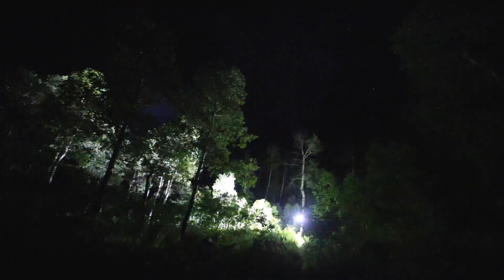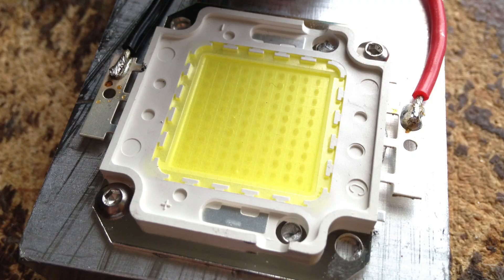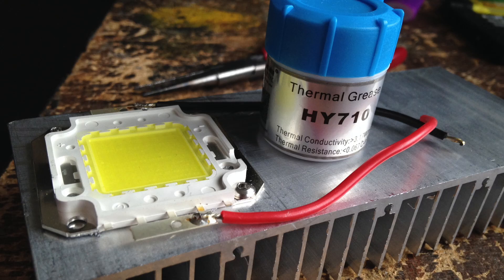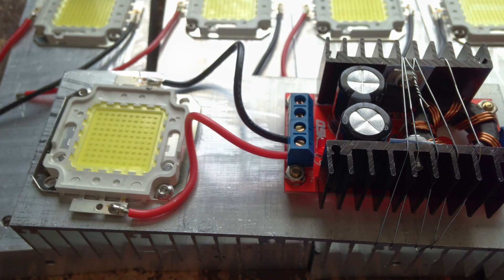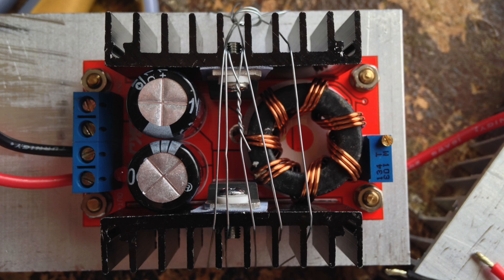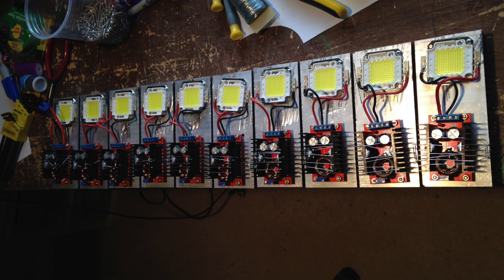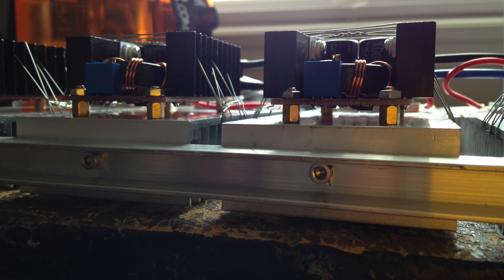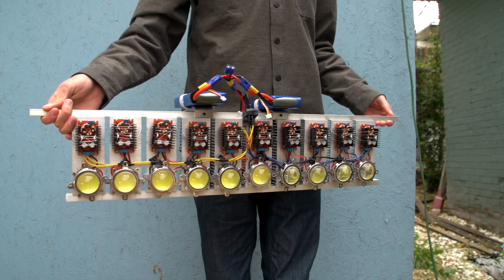A halogen equivalent would draw 7,000 watts — that's a lot of power and a lot of light. My build consists of 10 100-watt LED chips in a row. Each one is attached to a large heat sink with bolts and thermal grease to help with heat transfer. Every chip has its own driver, attached to the heat sink with wire. These drivers take 12 volts from the battery and bump it up to about 35 volts for the LED. I drilled holes in all the heat sinks and mounted aluminum bars on each side to hold the array together, which also acts as a handle.